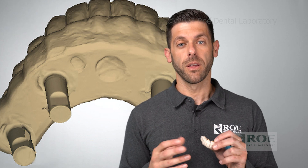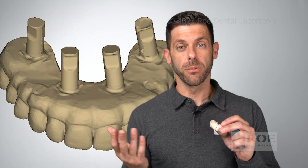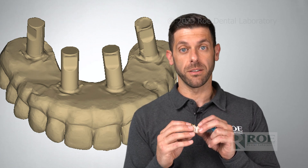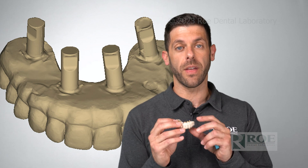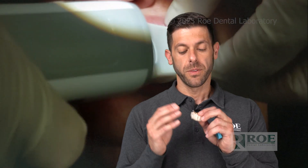Then you're going to adjust the occlusion, so dial this bite in. We already have the vertical because we have a 360 scan of the patient's existing prosthesis, so we don't need to do any kind of bite rim or anything like that — it's already been established. Dial the bite in, scan the opposing, and scan the bite.